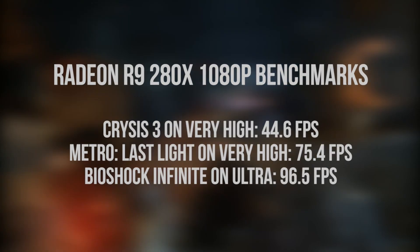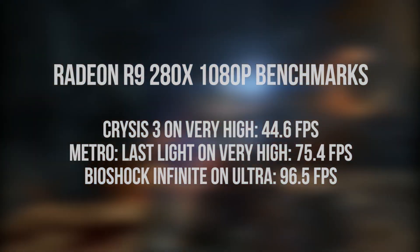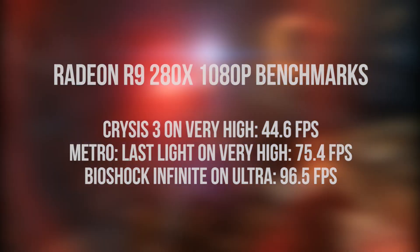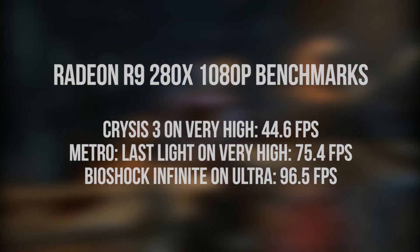If you want even more power, the 280X is great for maxing things out at 1080p or even bumping up the resolution to something like 1440p. We're looking at over 44 frames per second with Crysis 3 on very high quality, 75.4 FPS with Metro: Last Light, and 96 frames on Ultra with Bioshock Infinite.